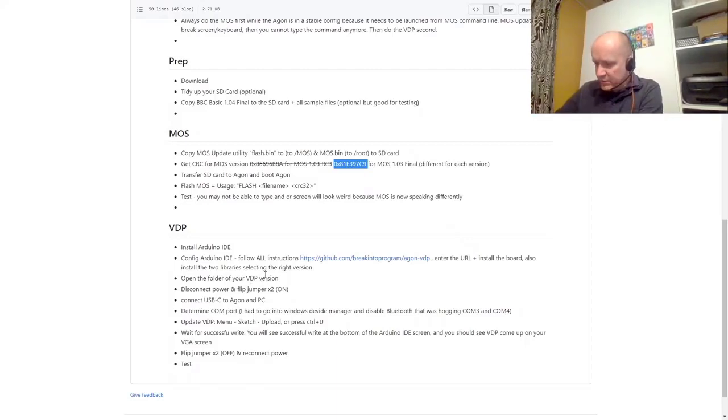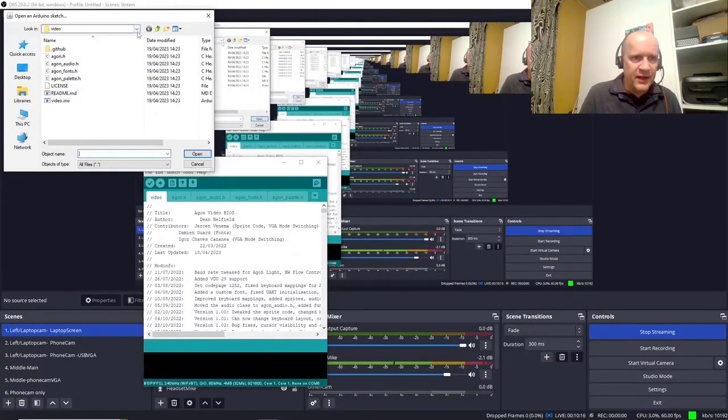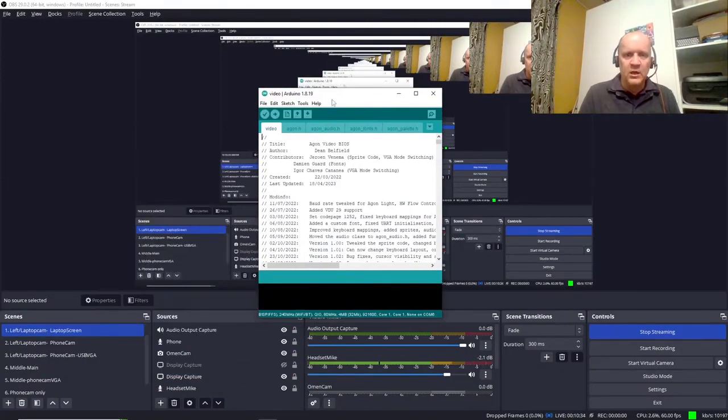I've powered down the device. There are two jumpers which I need to set, putting it into programming mode. I've just flipped those two jumpers — they're closed. The connection is closed now. I'm now plugging in the USB-C for the Arduino IDE. File, open — and just checking that I've opened the right one. It's the Argon 1.03 — it doesn't say final, but it's the latest release without RC3. The bottom-most folder is renamed to 'video', and we've selected that. The Arduino IDE is ready to update the device.